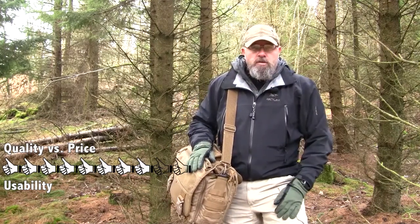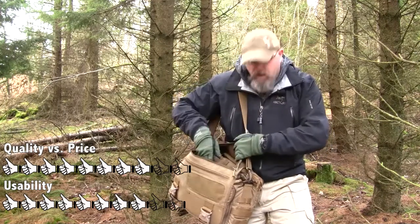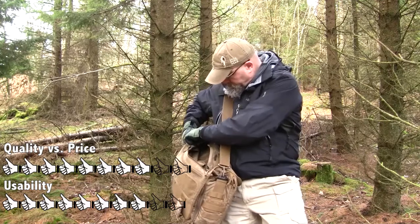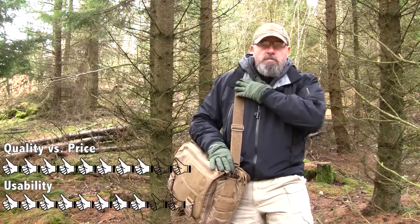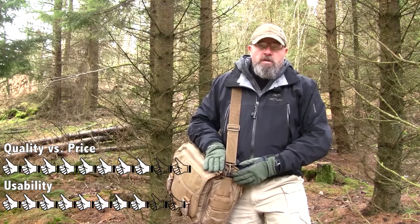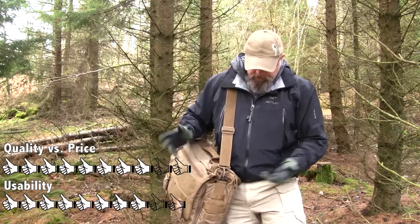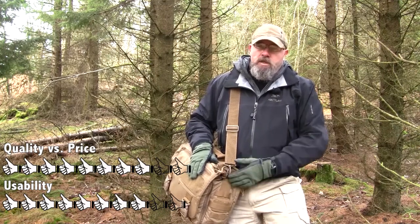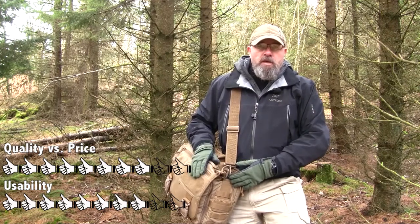If I'm going to give the bag a grading on usability, I'll give it a solid 8. What brings it down is the fact that I cannot access all areas through the zipper on the top — I cannot pull out my laptop through there. Also the fact that there is no shoulder pad; in 2012 Hazard 4 stopped supplying shoulder pads and waist straps with the bag. For a bag of this size where you can put a lot of stuff, a shoulder pad is a good thing to have. And the last factor bringing usability down is water creeping into the bag when it's raining, especially if you have expensive electronics or important papers inside.